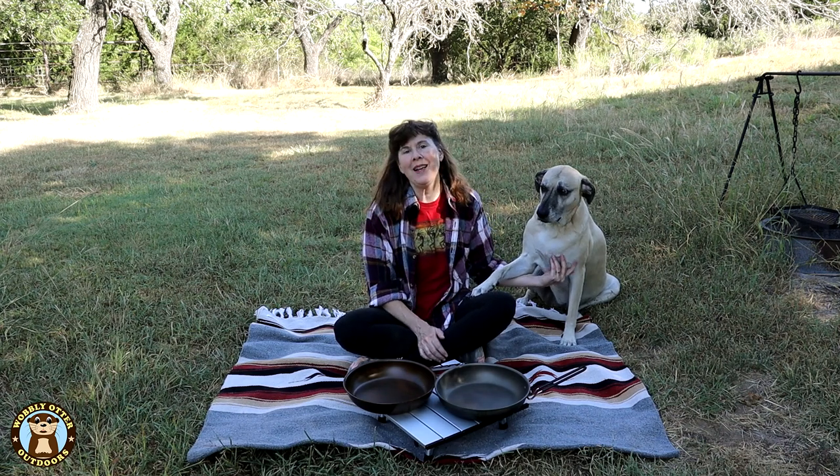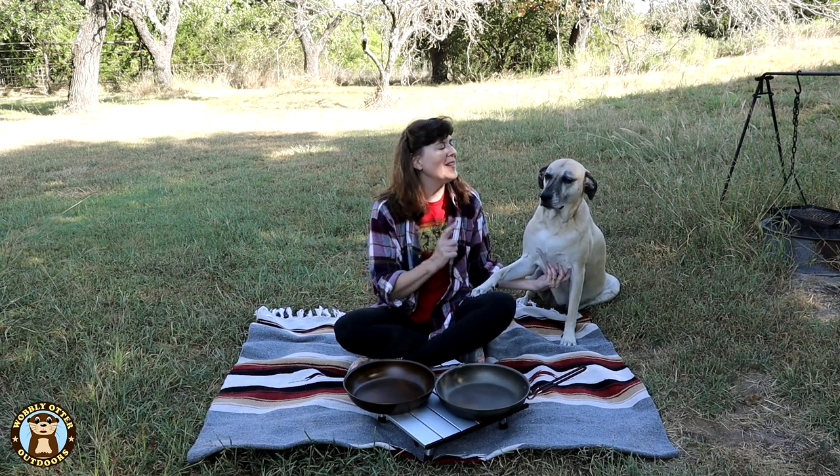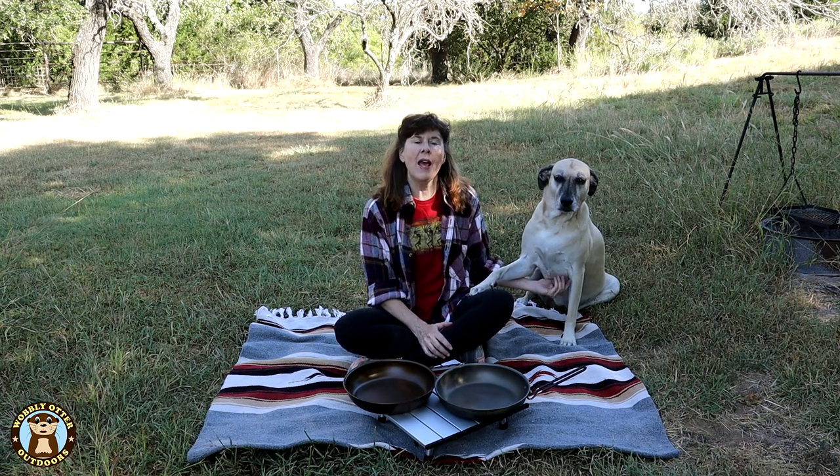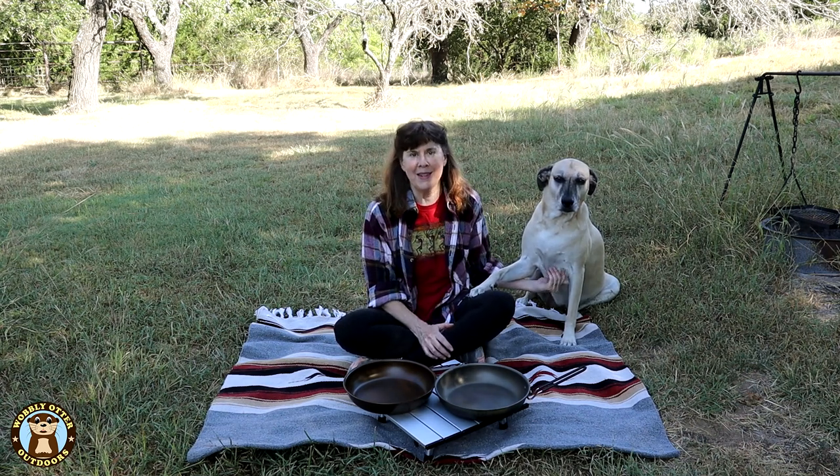Hello Wobblies! Welcome to Wobbly Otter Outdoors. I'm Kris, this is Viva, and in this episode we are comparing two hard anodized aluminum fry pans.